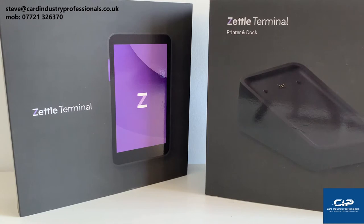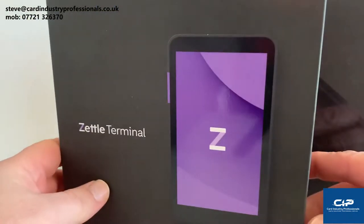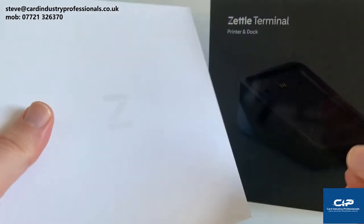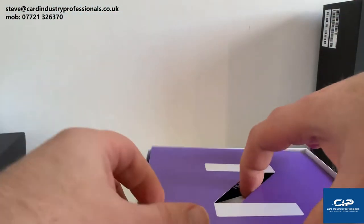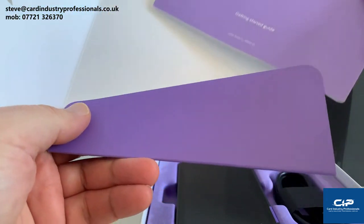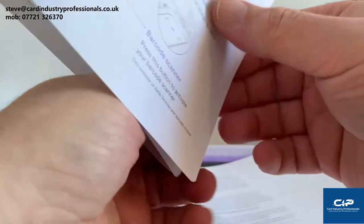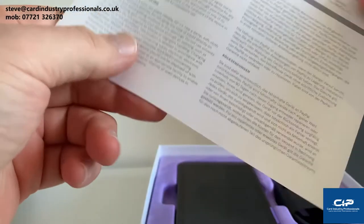So what we're going to do is have a look at the boxes, take stuff out, do a setup and see how things work together. First thing is the box is really nicely designed — it's got some good sturdy packaging. Branding's good as ever with Zettle. We've got some information here, a sticker so you can put it on your shop window to show that you take cards, and also the Zettle terminal guide which shows you how to set it up and some guarantee information.